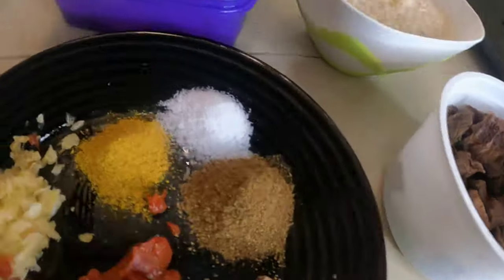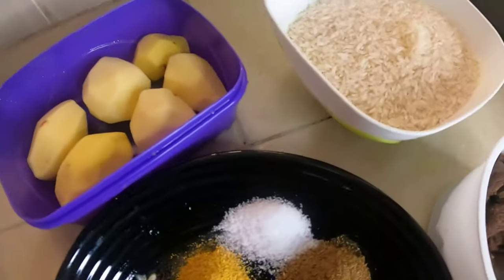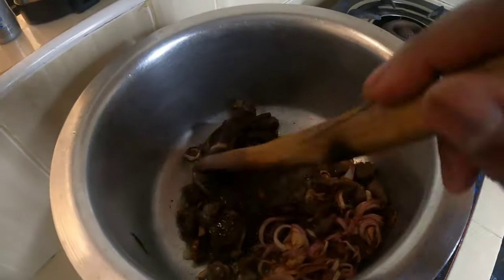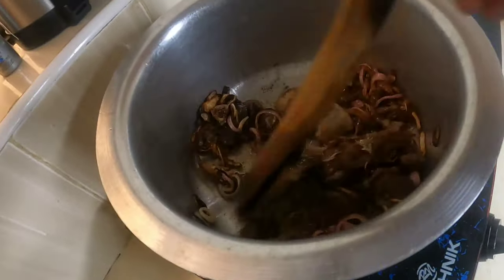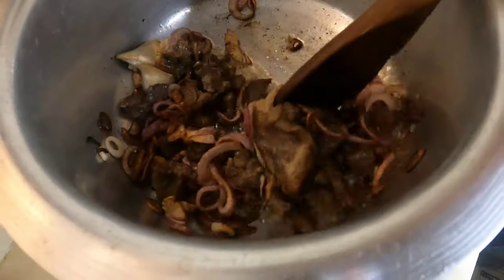I have not cut my potatoes in half because I don't want them to overcook. Our onions are coming up and our meat is going in. It's good to put your spices in with the meat — that's the best thing to do.